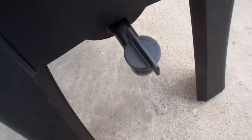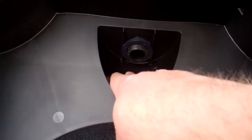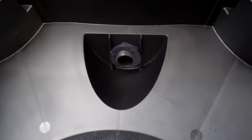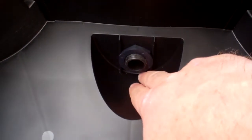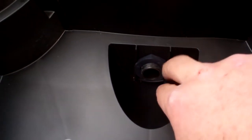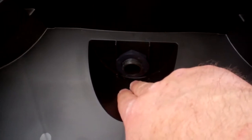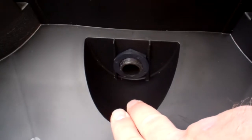The spigot is recessed down in a well at the bottom of the collector tray, so most of your liquid will drain out easily. There's just a tiny bit of space below the spigot, so a little liquid will get trapped there, but most of it should drain out without any problem.